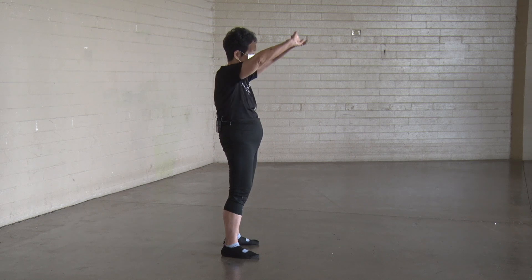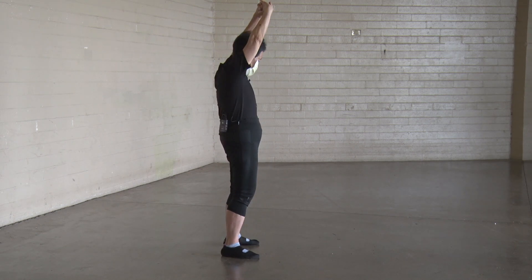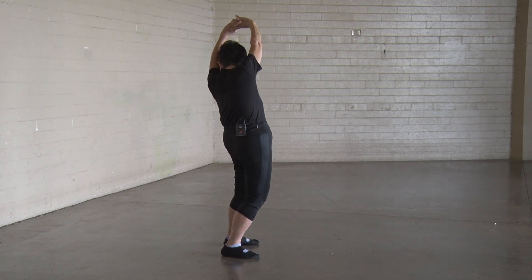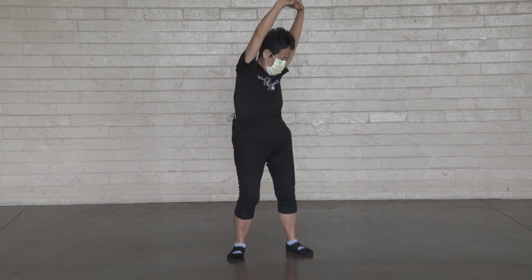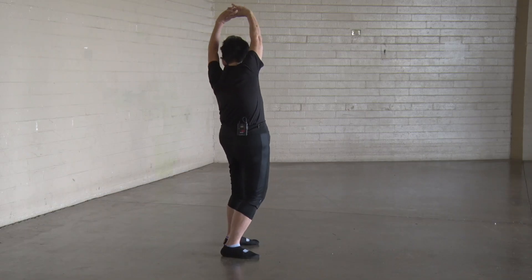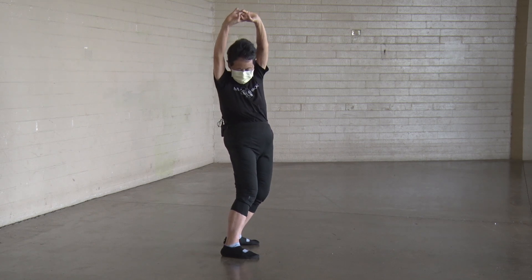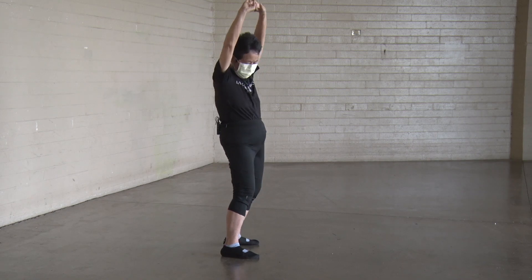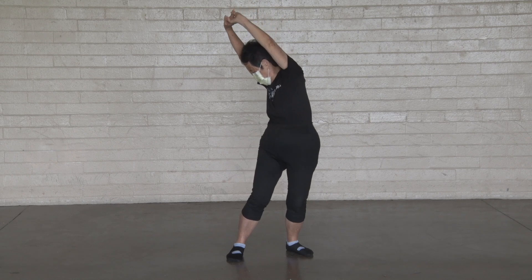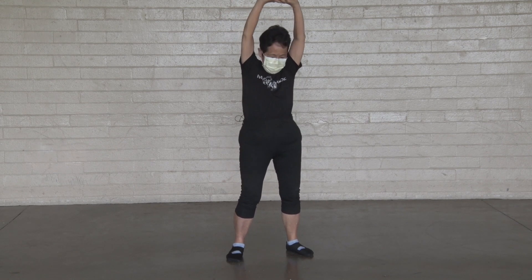Waist exercise. Interlock your fingers. Reach to the sky, turn at the hips and waist to peek at the heel of your opposite heel. Three, four, five, six, seven, eight, nine, ten.